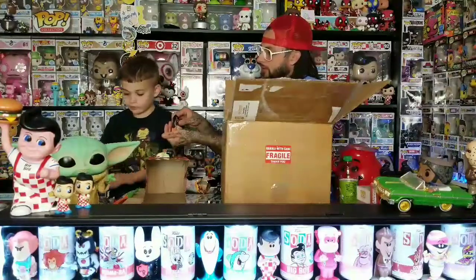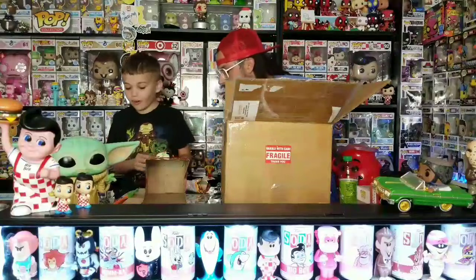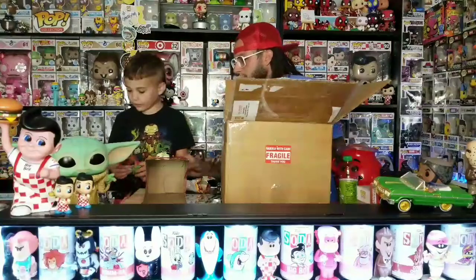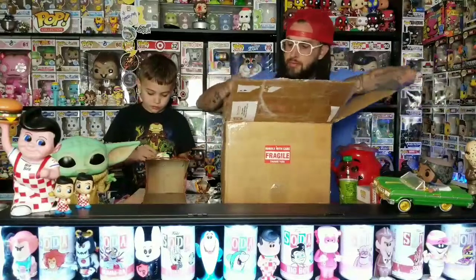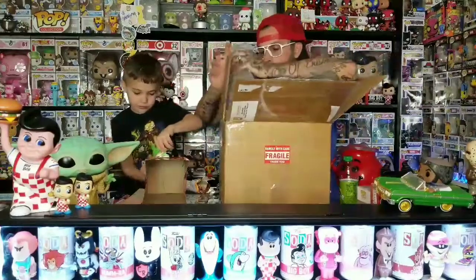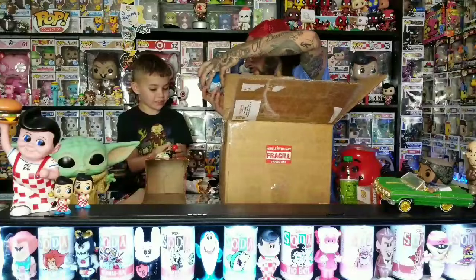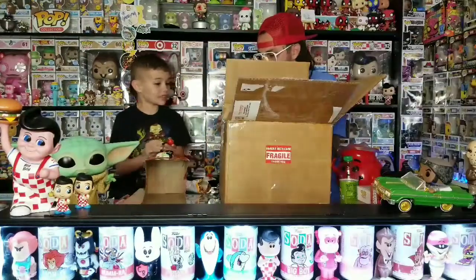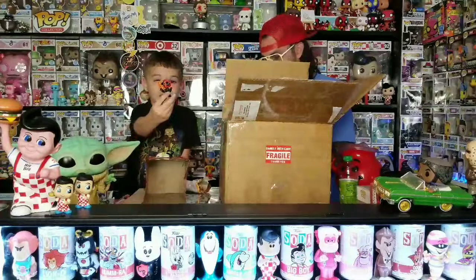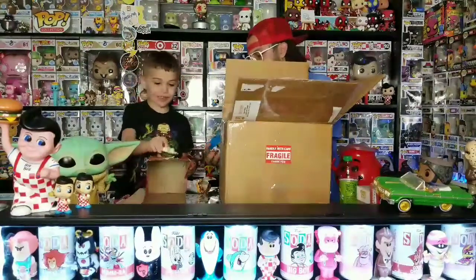All right, you ready? Here it comes. Which one is that? We don't have that one. That's like his accessories and stuff. Oh, it comes with shades! Yes, I love those things! Look at that — that one's cool. We don't have any of these.